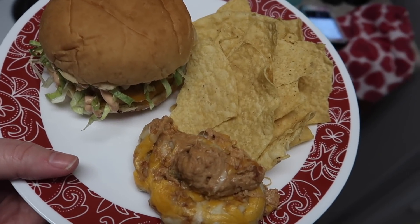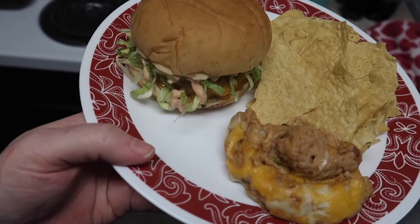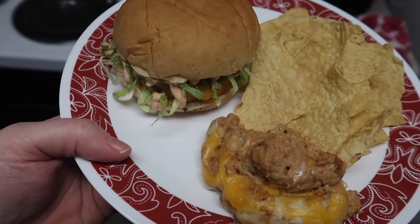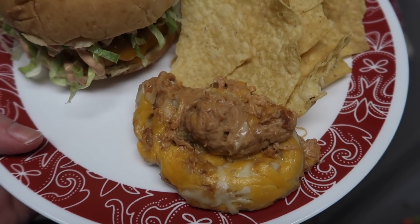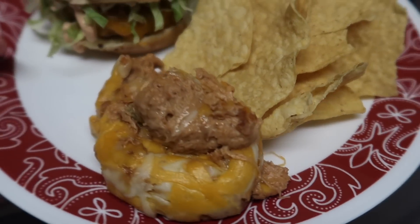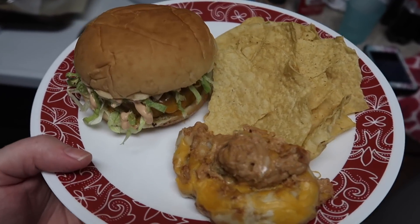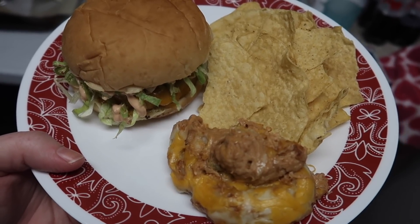Here's our dinner creation for tonight. I made frozen burgers that I have in the freezer — I cooked them up, put some cheese on them, lettuce, and some Hidden Valley secret sauce, which is really good. And then I made this homemade bean dip: refried beans, cream cheese, shredded cheese, taco seasoning, and a little bit of diced jalapeños. I'm going to serve it with some tortilla chips — I've already tasted it and it's delicious. Nate also had a cheeseburger and he inhaled his.